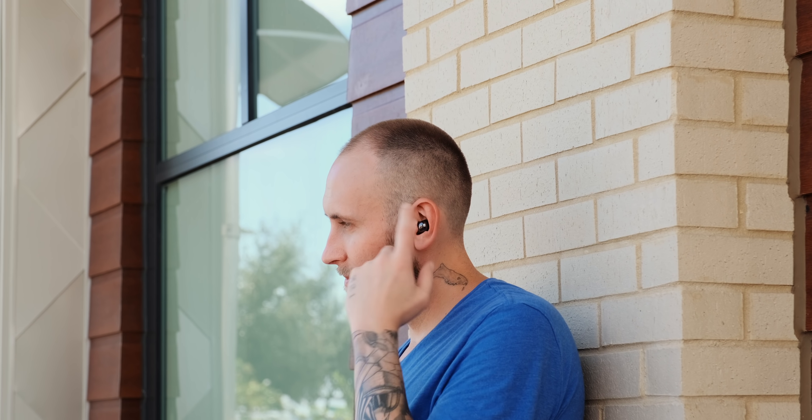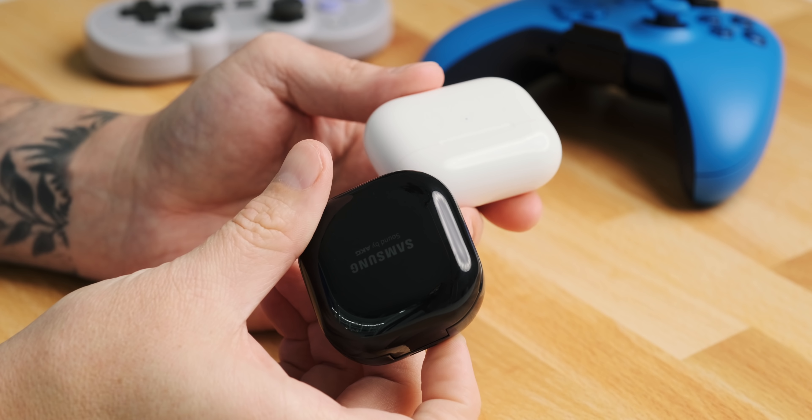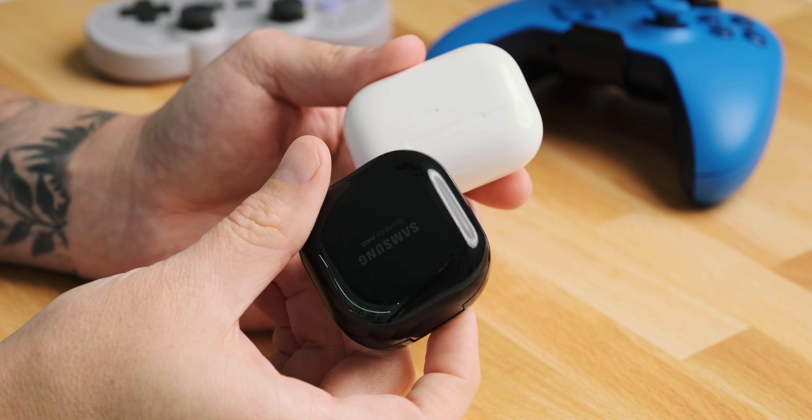Comfort is very subjective — I suggest trying the Buds Live in store if possible. The AirPods Pro are slightly more comfortable for me, but the Buds Live are a very close second. What puts the Buds Live ahead aesthetically is how they look in the ear — more subtle and not as in-your-face. Battery life has been excellent: the buds are rated for six hours of typical use and four and a half hours of talk time, with one hour of use for every five minutes of charge in the case.